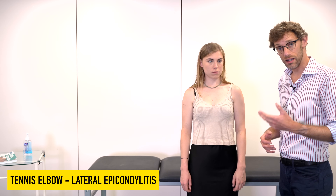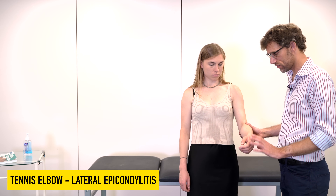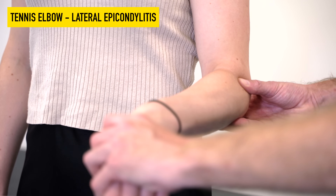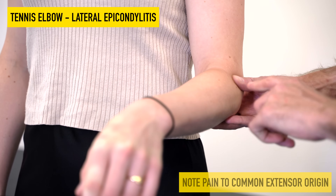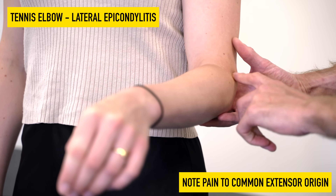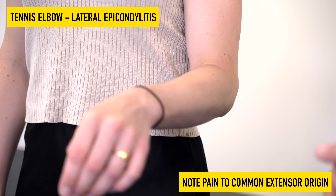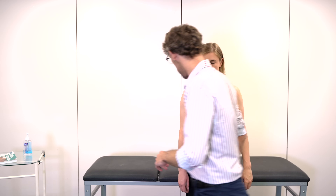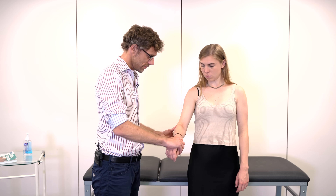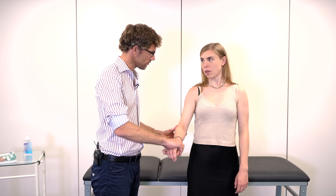We can take this one step further by taking the patient's wrist to 90 degrees and having them try to flex their wrist upwards against resistance. As that happens, we can see the extensor tendons contract. If there is discomfort, then we've confirmed our tennis elbow. We repeat the same on the opposite side — trying to bring the wrist up and checking for any discomfort.